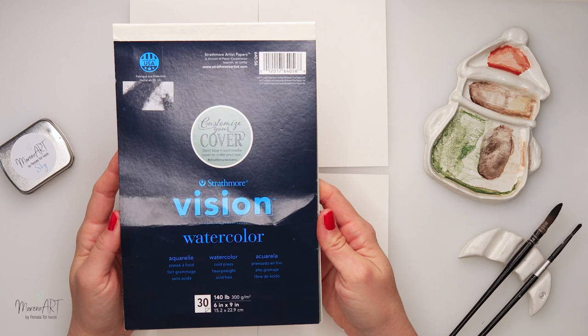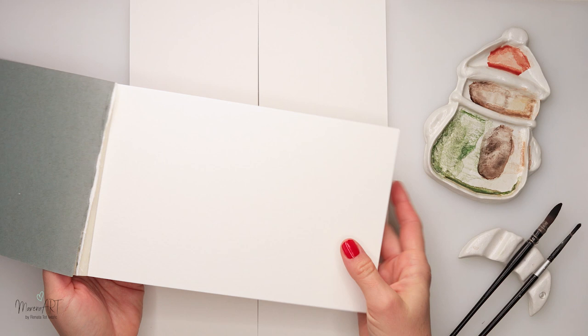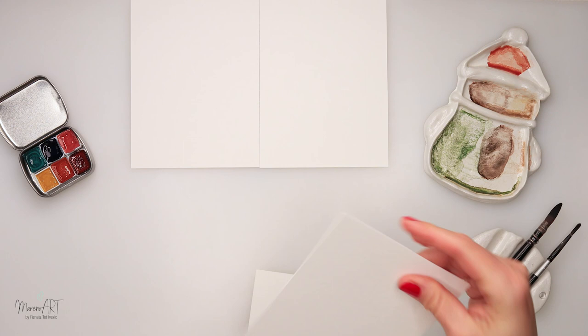I will use this Strathmore Vision watercolor paper which I have divided into two parts — one sheet into two cards. Today we will be making four cards and I will be using the back side, the smoother side of the paper.